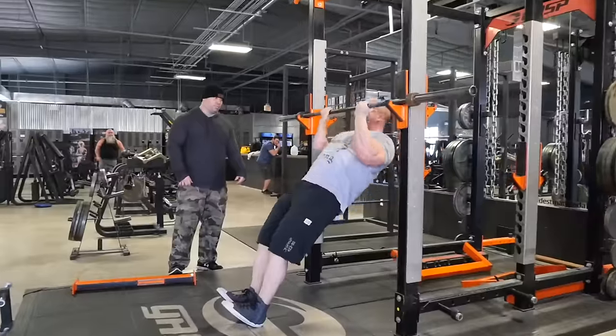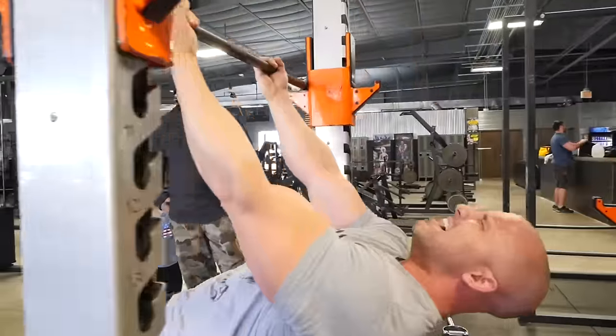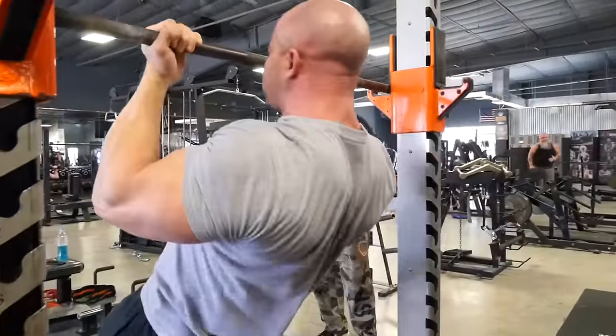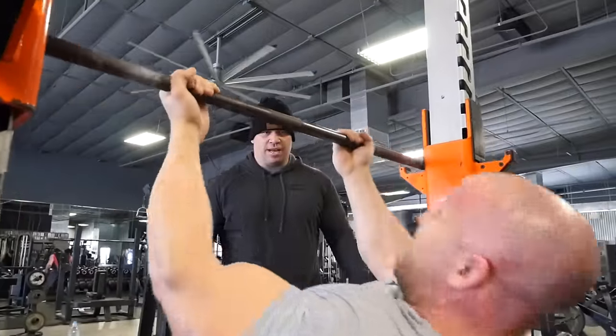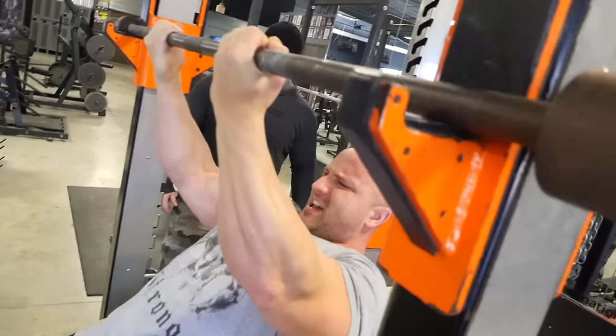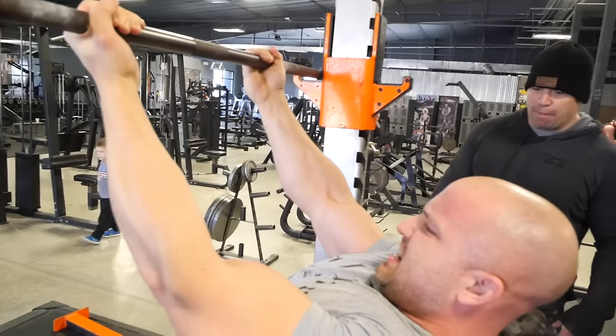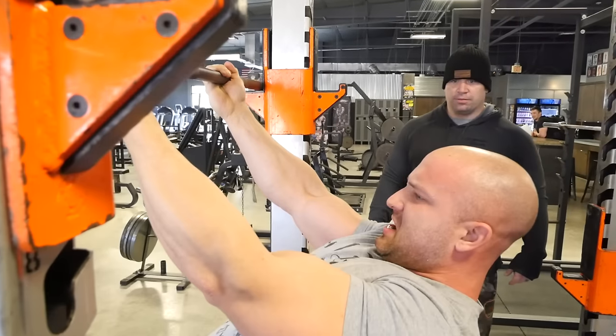We're doing 100 reps of bodyweight bicep curls. Kyle goes to failure, then we raise the bar for better mechanical advantage and keep going until he hits a hundred. His elbows are out in front of his body, which targets the short head of the biceps. We allow a little cheating on these, with eccentric overload on the way down — it puts a total tax on the muscle unlike anything he's felt before. This 45-minute workout gave him the best pump of his life.